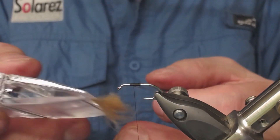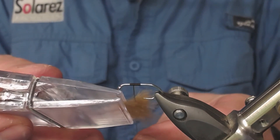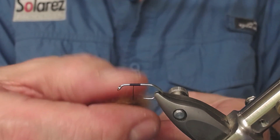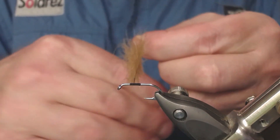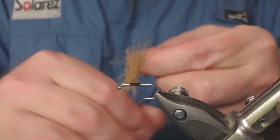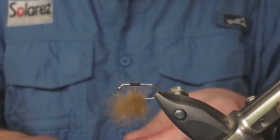Place the CDC in the loop and release it. Now spin the loop. Why spin the loop? It is to prevent the CDC from falling out of this double loop.